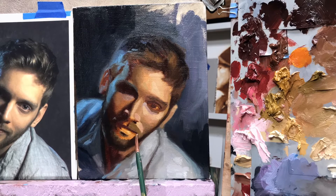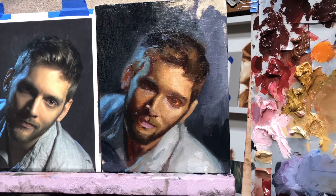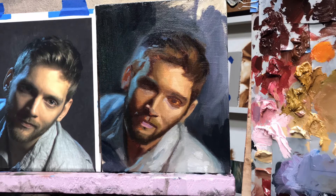I continue breaking the planes down into smaller and smaller shapes with more and more specific color. I'm also paying attention to the drawing. I always have the idea in the back of my mind that I'm drawing with the paint rather than filling in a drawing. It's a subtle idea but an important one, especially for getting a good likeness.